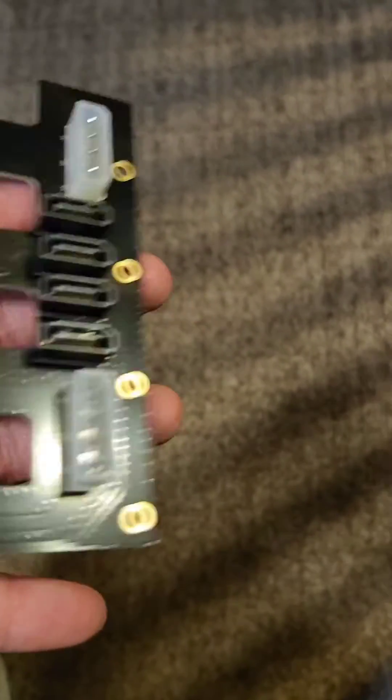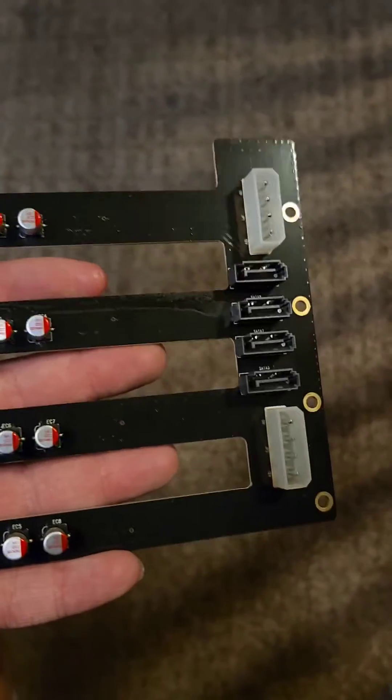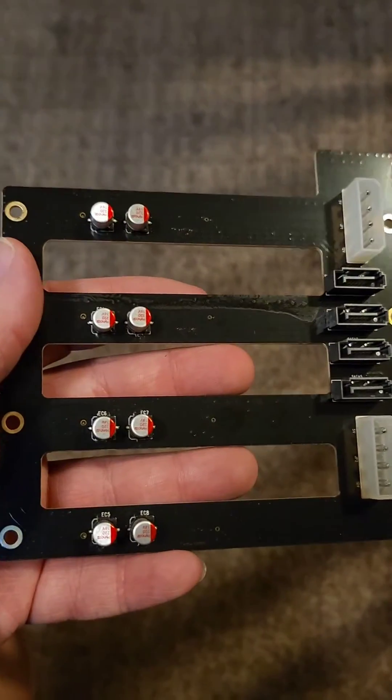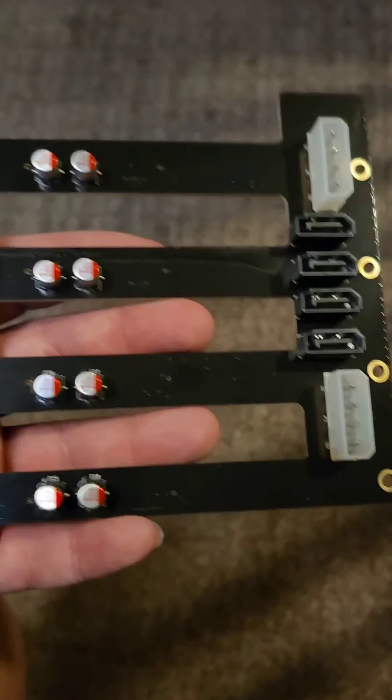I don't have a SAS drive to test. It sucks that they use two Molex connectors per power brick, but at least they have capacitors on them.